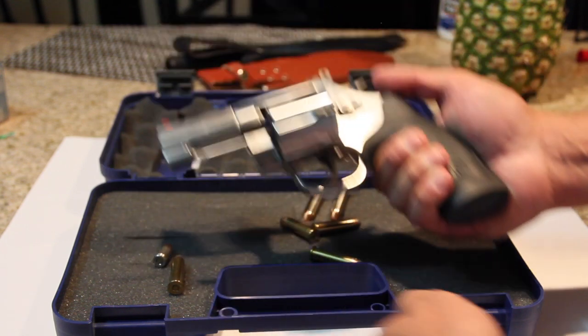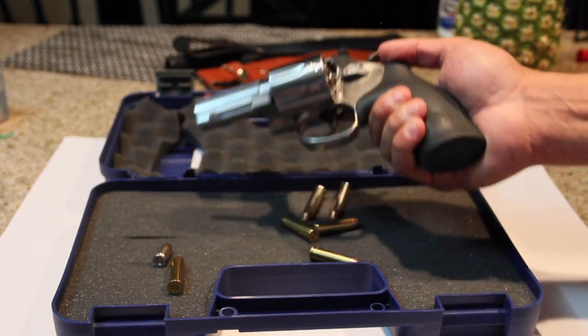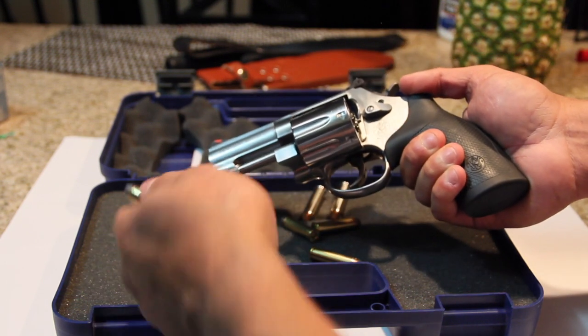I see a bear, I'm shooting his ass with this. Because it's better than nothing, and it's a 357 Magnum, so I'm sure it's gonna hurt him.